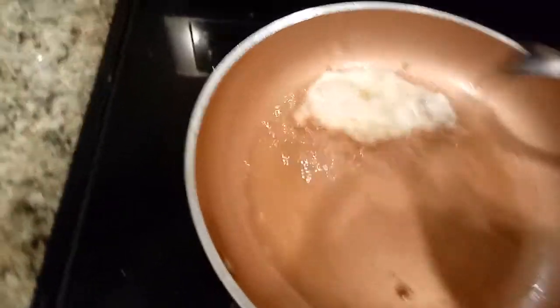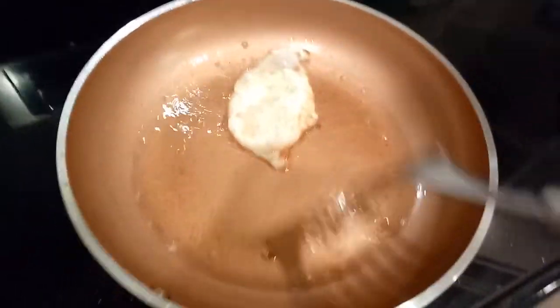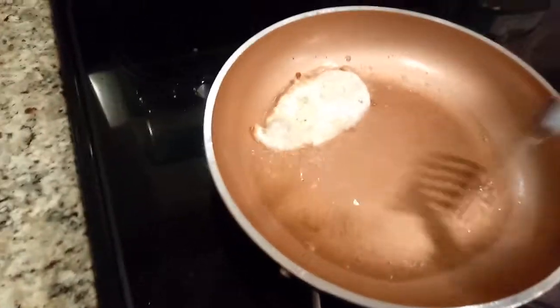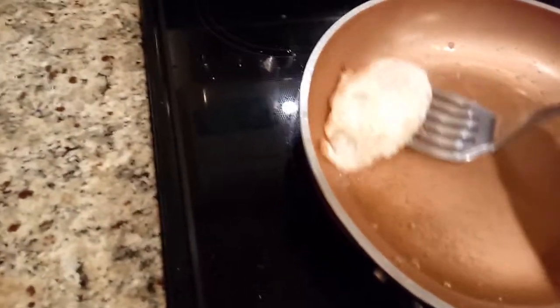Now, when it's done enough for you, take it out. If you want it really runny, just sling a little bit of oil over the top of it. I like mine cooked a little more like this. And then you're done.